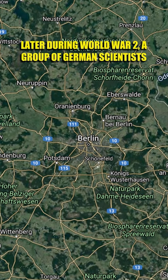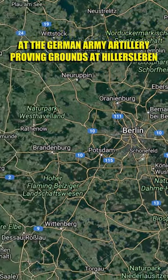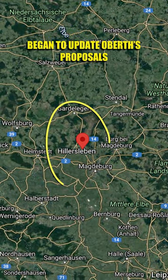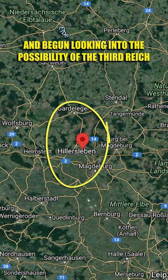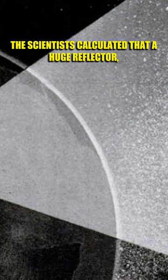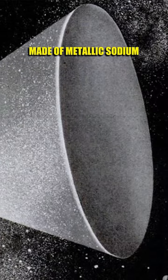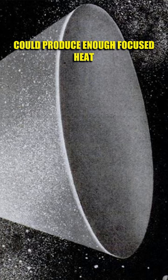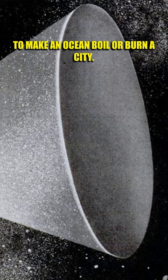Later, during World War II, a group of German scientists at the German Army Artillery Proving Grounds at Hillersleben began to update Oberth's proposals and looked into the possibility of the Third Reich building a mirror weapon in orbit that could utilize the sun's energy. This so-called sun gun was supposed to orbit the Earth at a distance of about 35,785 kilometers. The scientists calculated that a huge reflector, made of metallic sodium and with an area of nine square kilometers, could produce enough focused heat to make an ocean boil or burn a city.